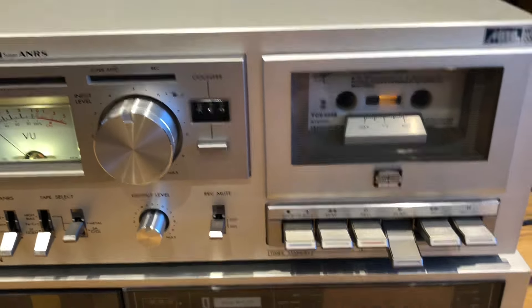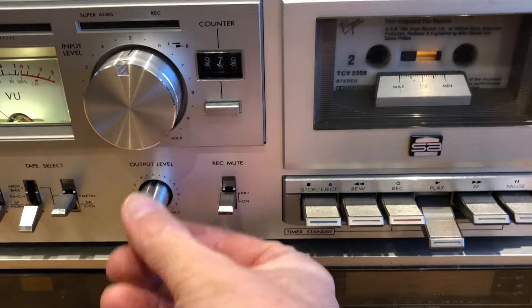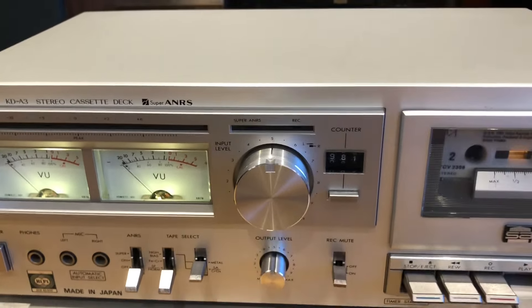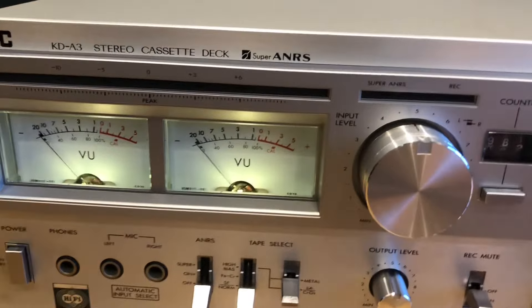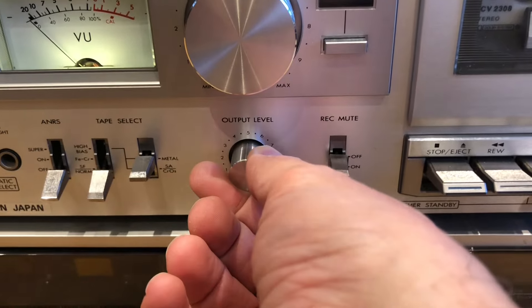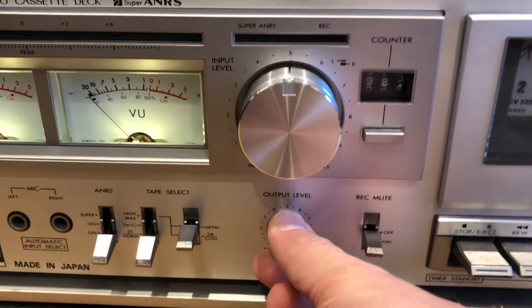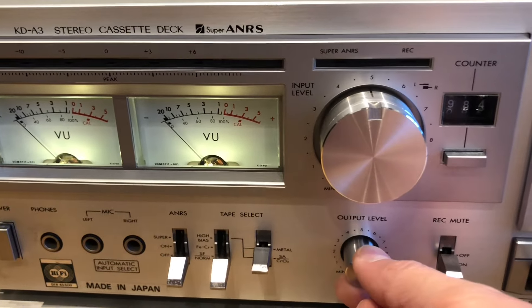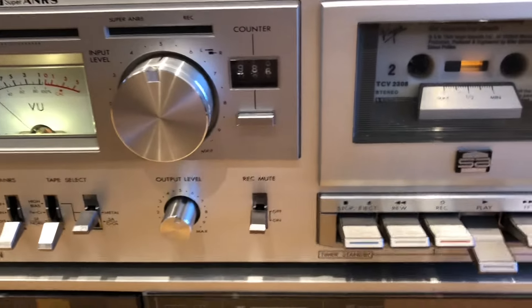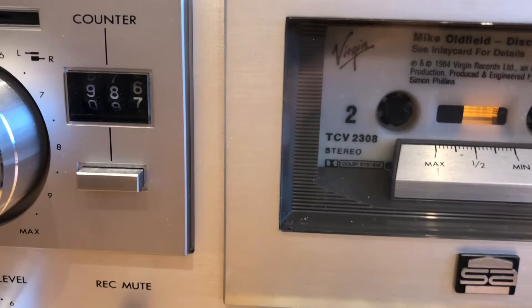There we go. That's really really cool. You can see that's also the output level — you can adjust it, as you can hear. That's the volume adjustment. The counter fully works too.